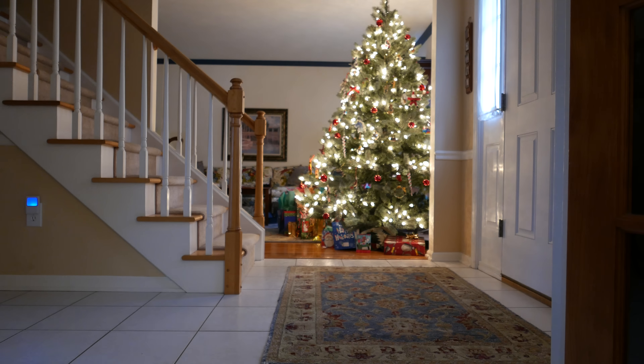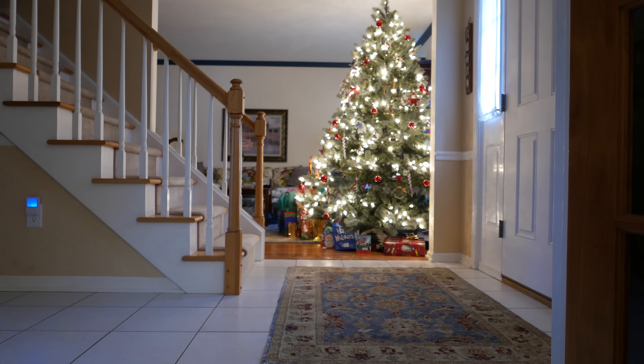Here we go, first 4K test. This is manually focused because I didn't want to focus on the stairs — I focused on the Christmas tree instead. Everything else is on auto. It's running high ASA, or ISO as it's called. That's enough.